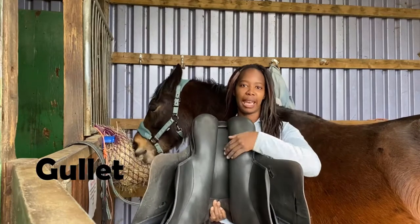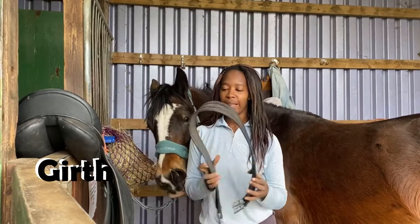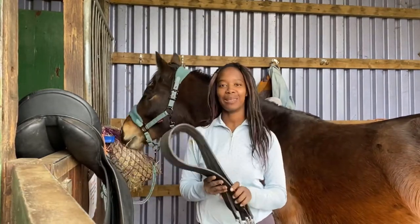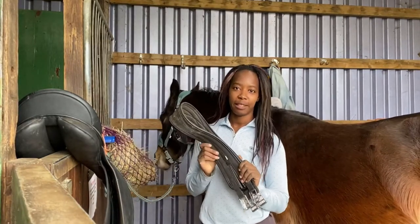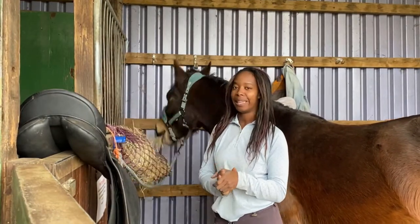Lastly you've got the gullet, which I'll also be mentioning during the fitting. As well as the saddle, we're going to need a girth. This is a girth — it's essentially a big belt that you use to keep the saddle on your horse's back when you're riding. A very important piece of equipment for us to use today.